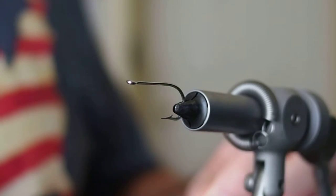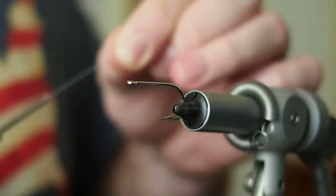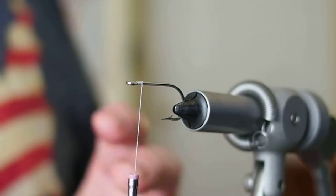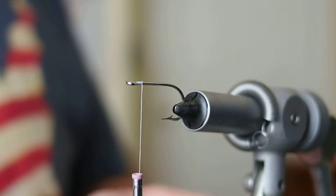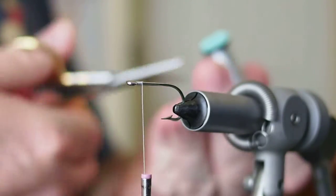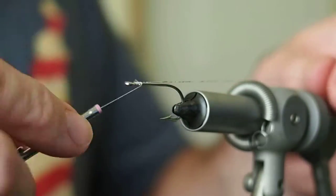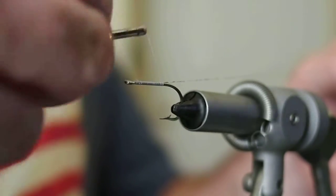In the vise I've got a Mustad 34007 hook and I'll be tying the fly with a Uni-thread 6-0 in white. I'll go ahead and lay down some thread, take that down about an eye's length away from the eye. Next I'm going to tie in some embossed tinsel — we need maybe 10 inches or so of that. Go ahead and tie that in behind the eye and then advance our thread all the way down to the barb of the hook.